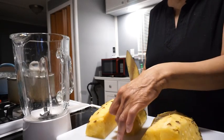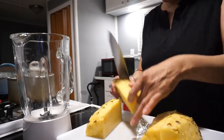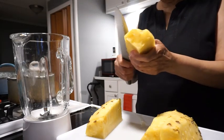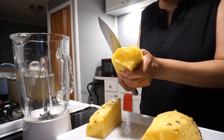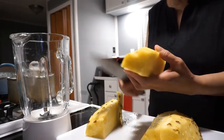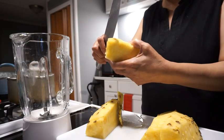I have sliced it into four pieces. I got a little part on the bottom here, I'm going to cut that off. I got to put it in my blender and make me a pineapple drink.